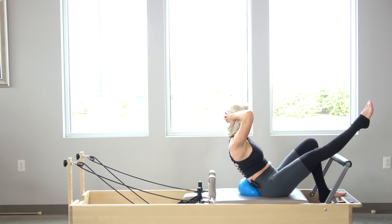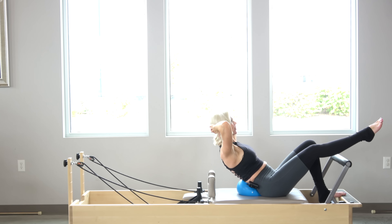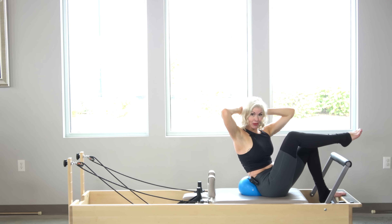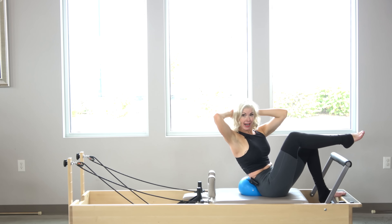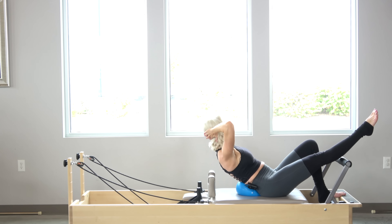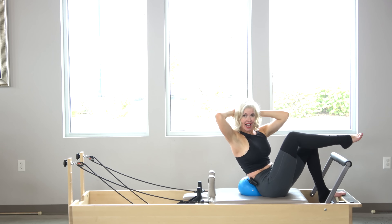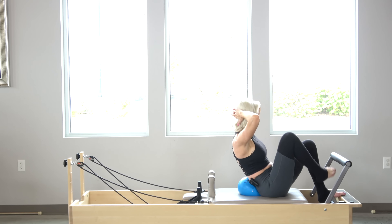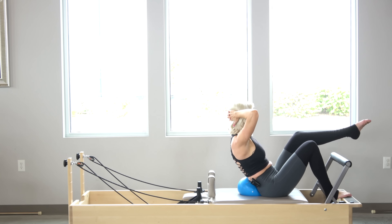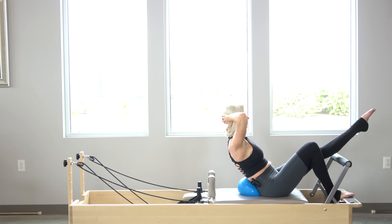Now I'm going to extend my right leg long. Inhale back. Exhale, rotate my left shoulder towards the knee — not the elbow, the shoulder. I need to rotate from the spine, wringing my abdominals out like they're a sponge, tightening that waist. One more, and I switch feet. Keep in mind, typically in a real class situation I do reps of eight to ten here.